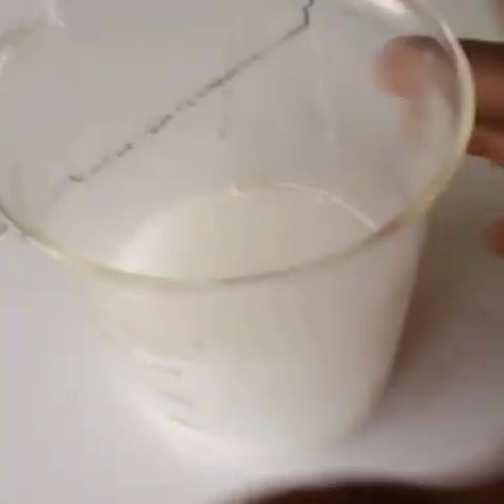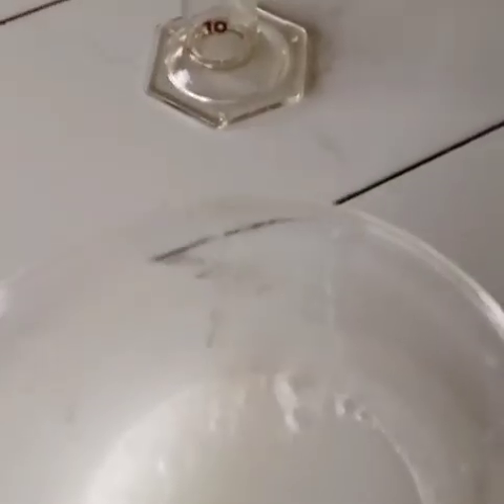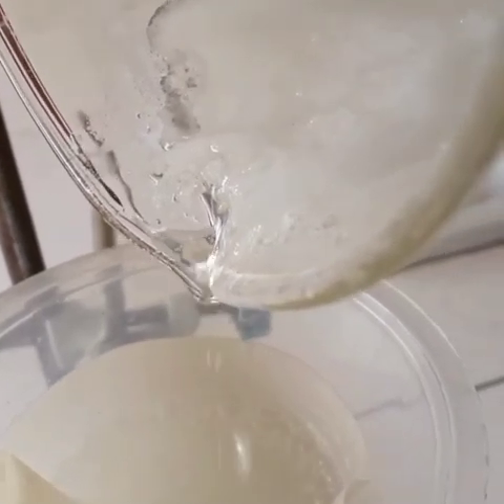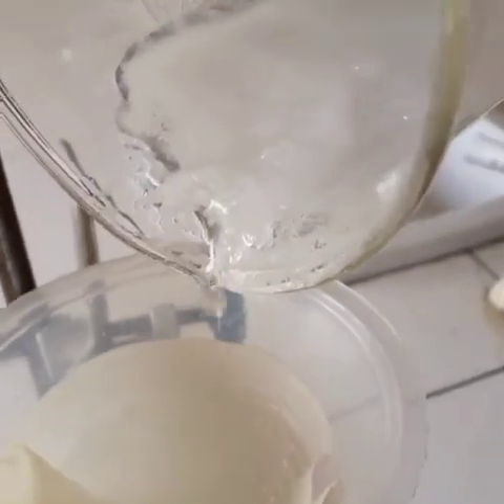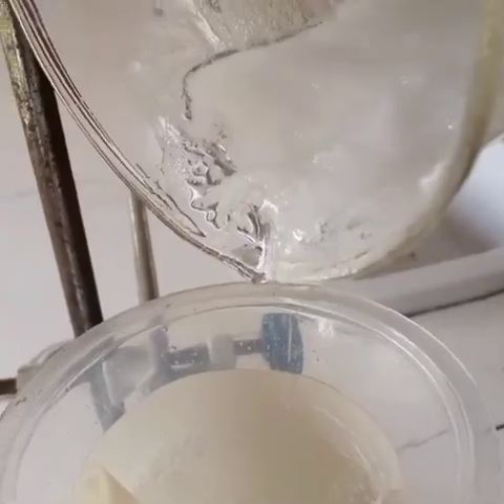You will notice a reaction — that is the formation of a white precipitate. Keep the solution for about 2 hours for the precipitate, which is the boric acid, to settle. Then decant the liquid part of the mixture, or filter the mixture to separate the boric acid from the liquid.